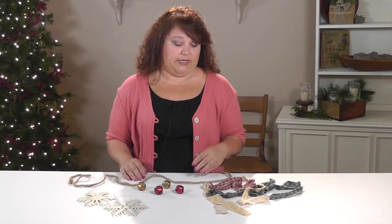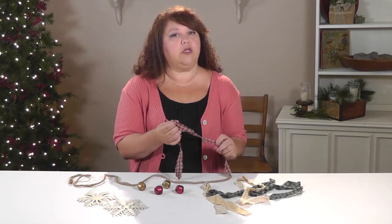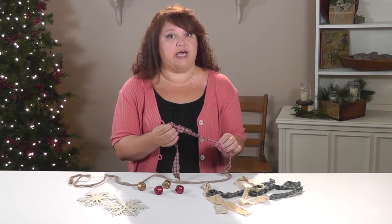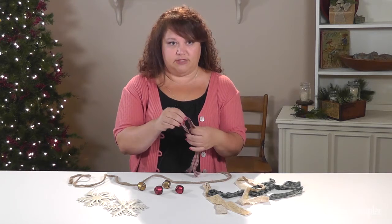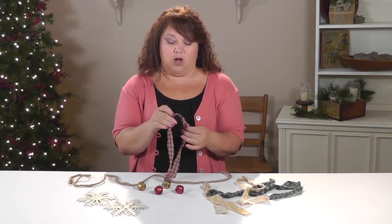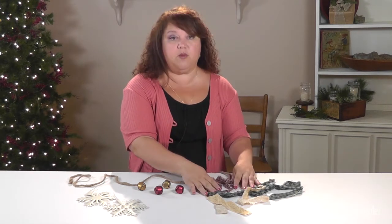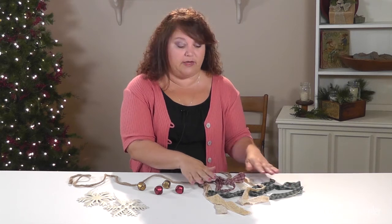Cut or rip your fabric into strips. Ripping rather than cutting the fabric will give your garland a more primitive look if that's what you desire. You want your strips to be long enough to knot around the twine at the centers and still dangle below. Our strips are about 16 inches long.